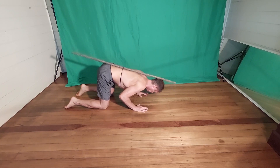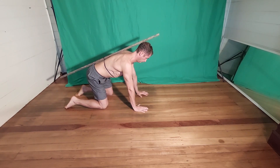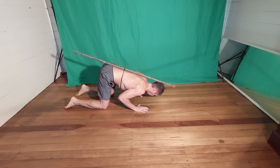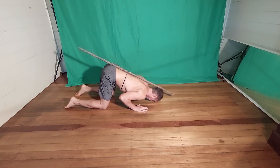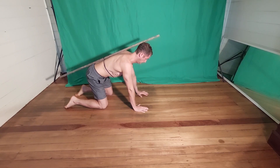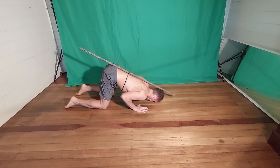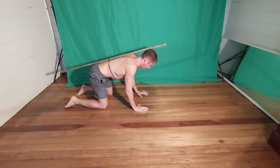Lower yourself all the way down until you are touching the ground with your forehead, without losing the three points of contact with the stick. Now reverse the motion by pushing yourself back up to straight arms again while exhaling.